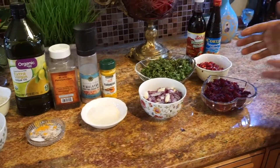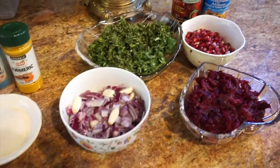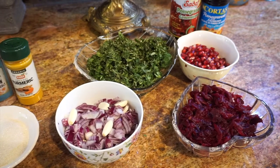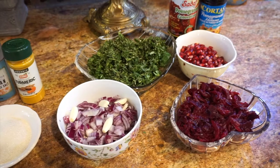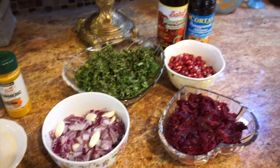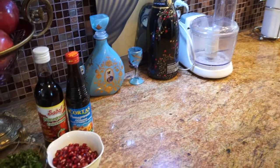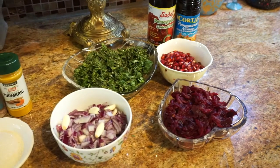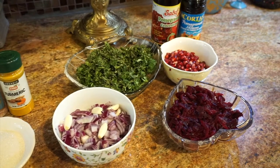Then we have the fresh ingredients. We have herbs, which is parsley, coriander, and some mint. You don't have to use fresh mint — you can use dry mint. Some spinach. What you do is you put all of that in a blender or chop them. And you also need one whole red onion. You chop them and get them ready. You have to sauté them.